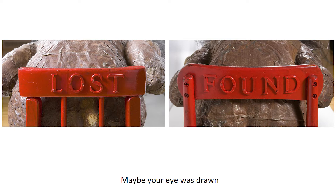Maybe your eye was drawn to the two bright, red, wooden chairs. Did you see the words Lost and Found on the back of the chairs?